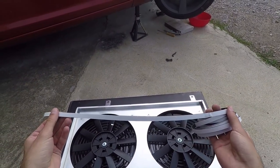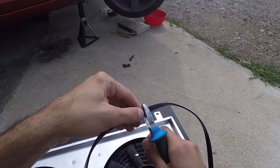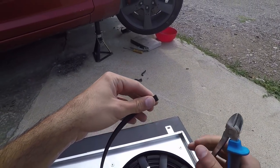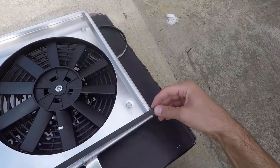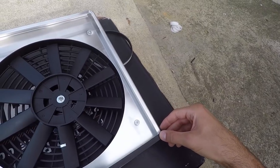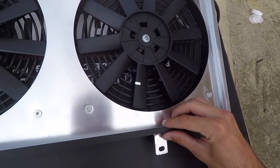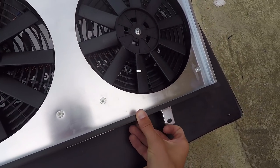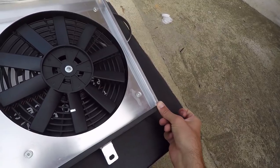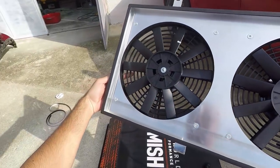Take the insulation foam strip that came with the kit and measure it from corner to corner, then cut it so you'll get four pieces for each side of the shroud. Peel the white strip away and position the foamy tape on the one-centimeter edges on the shroud. With your hand guiding it, position it in place, then press it down by sliding your finger on it. Repeat the same process for the remaining three sides. This is how it should look once installed.